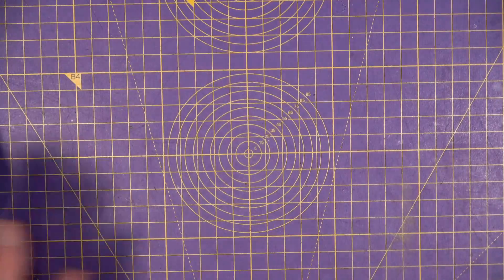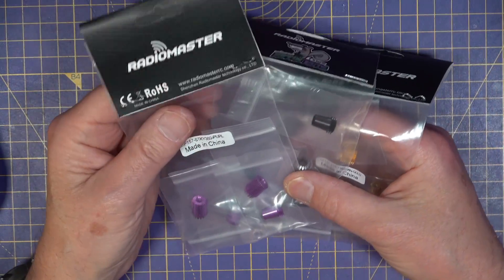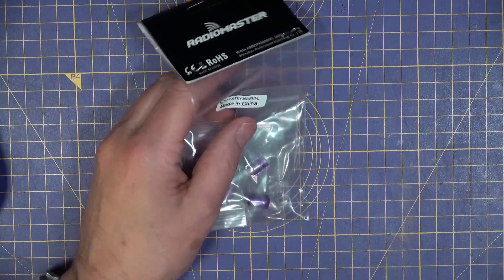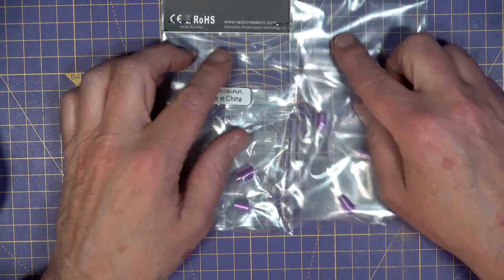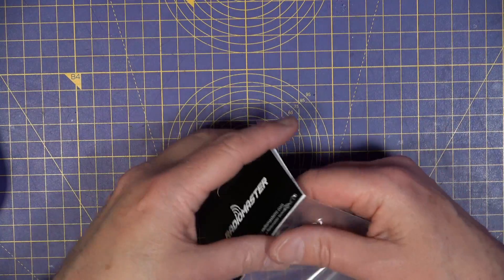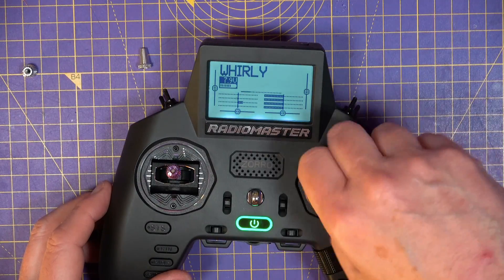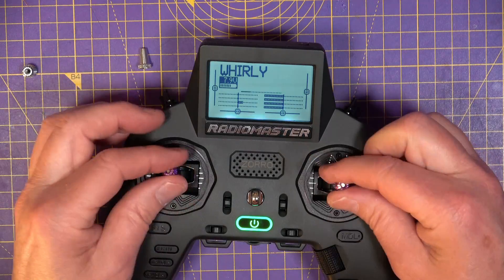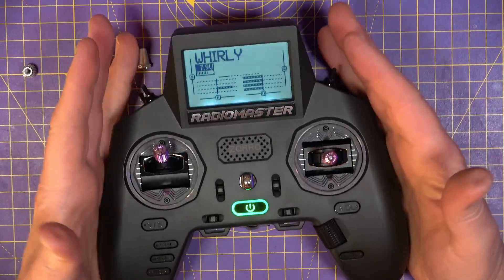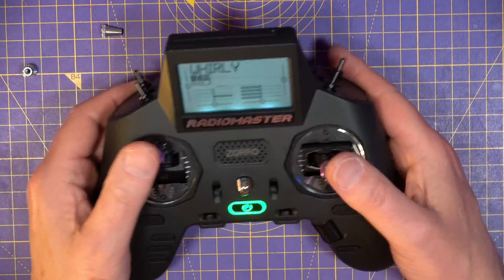There are a whole bunch of stick ends to choose from. They come in two sizes — some for the Mini and some for the full-size AGO ones. I'm going to put the purple ones on. What I like about this radio is that you can pinch — if your hands aren't massive — because it's flat at the back, so you can move your fingers around there and still pinch, or just thumb it if that's your style.